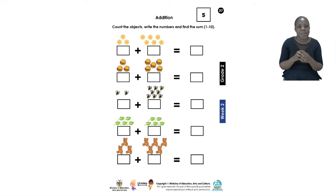Now we have to add them up. You are going to write the number that you can see in the boxes. After that, you are going to count them all together and put the answer in the box after the equals sign. The equals sign is going to be your clue, but I know you are clever so you are going to count all of them.